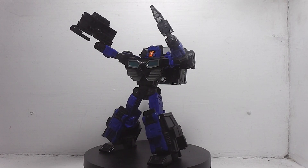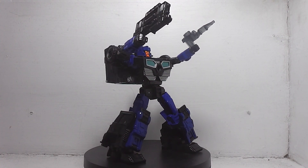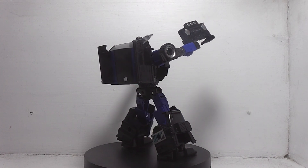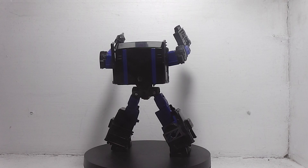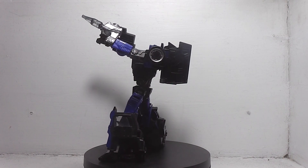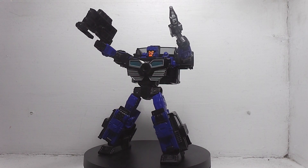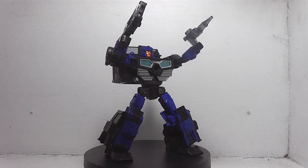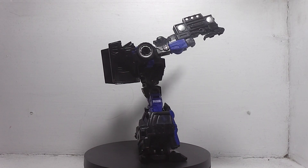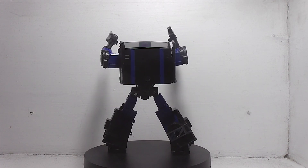What do you think, Colton? I do agree with that as well. My thoughts for this figure — he's a pretty good figure. Nothing mind-blowing amazing, but he's pretty good. The vehicle mode looks great, and the robot mode does also look great.